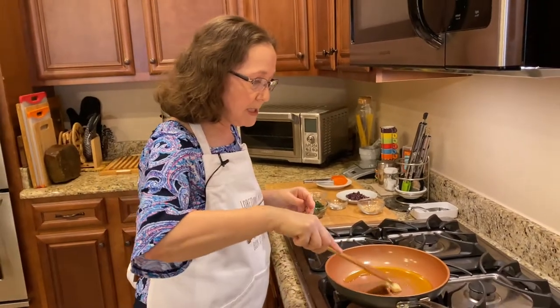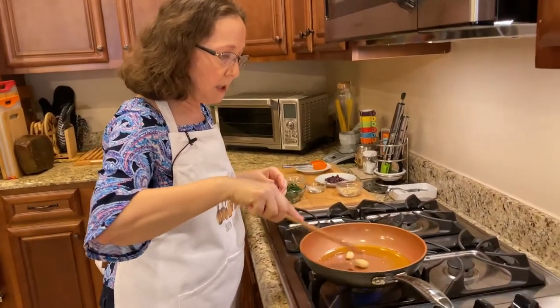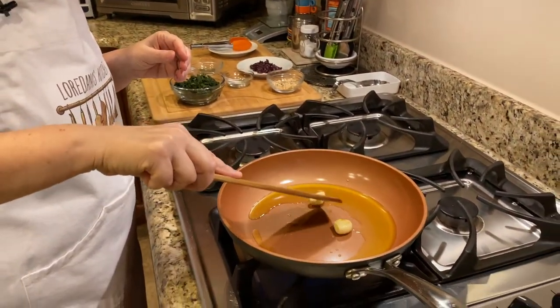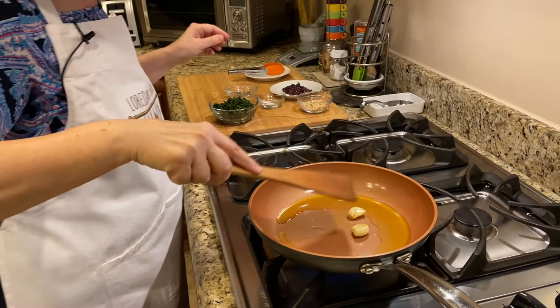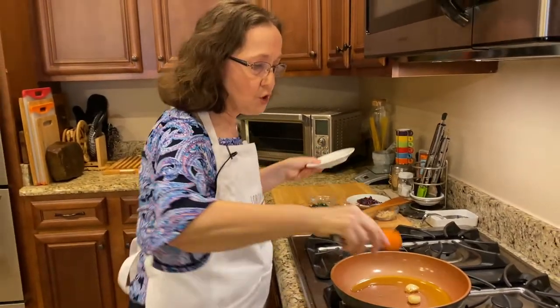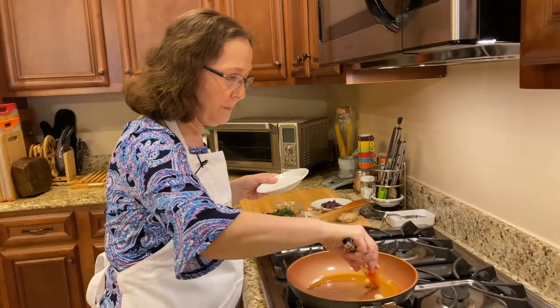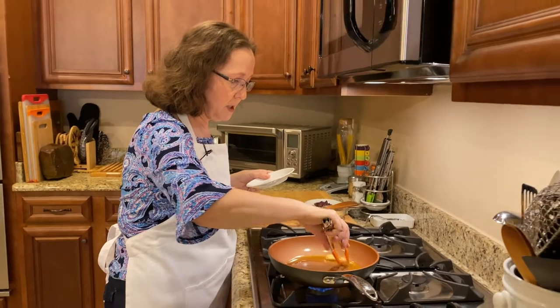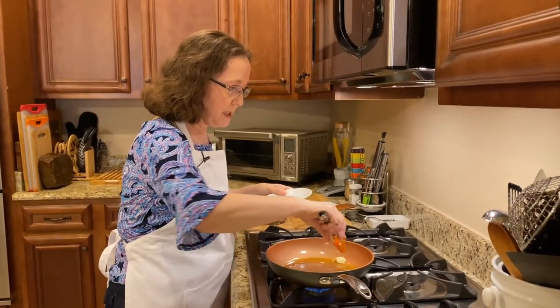As you can see, I'm just lightly sautéing the garlic — I don't want it to totally brown. I'm going to be taking it out in a few seconds because basically this is just to flavor the oil. We don't want to eat this garlic in our pizza today, so I'm going to take it out.